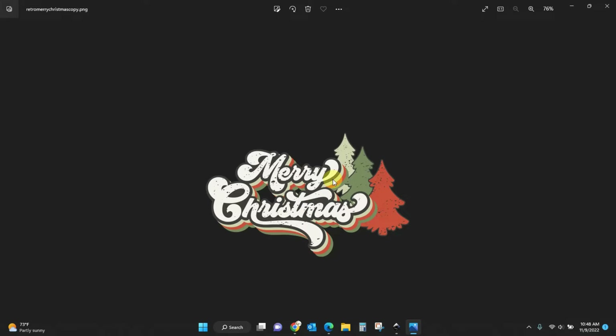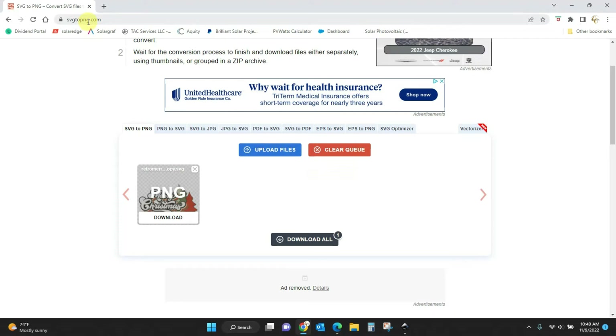Because this is a PNG file, it's got a transparent background and I can do whatever I want with it. It will save to your computer wherever you have set up to save your downloads — mine go into a specific download folder, but your computer may be different. You might need to search for that file.